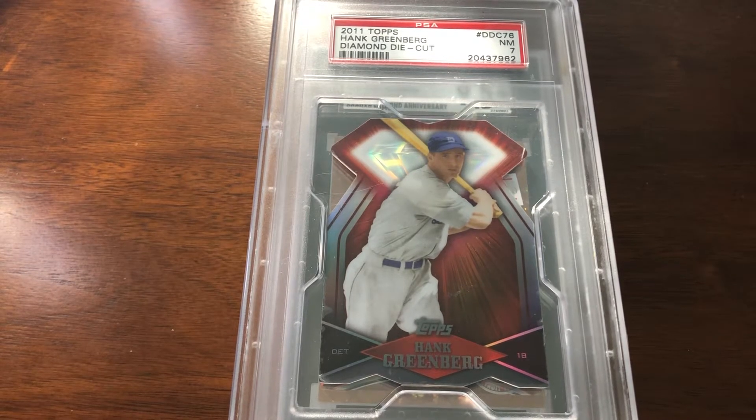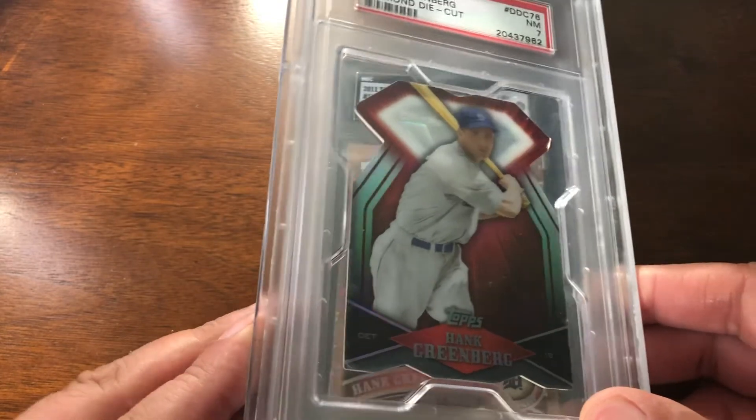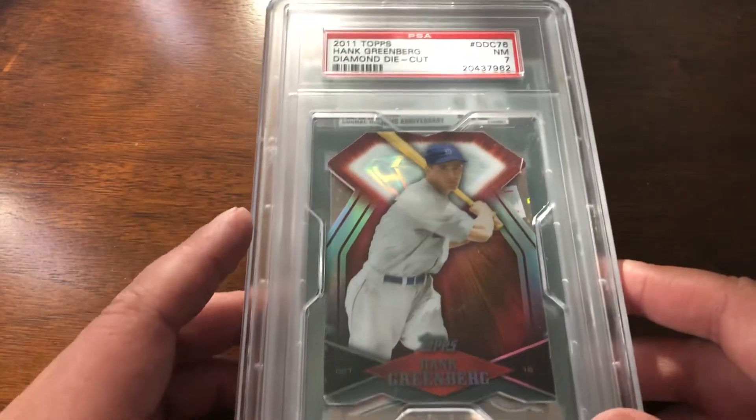Welcome back. This time around I have a whole bunch of different Hank Greenberg stuff I've been able to pick up here and there — mostly discount stuff, but a couple things that are a little bit more, though not crazy.